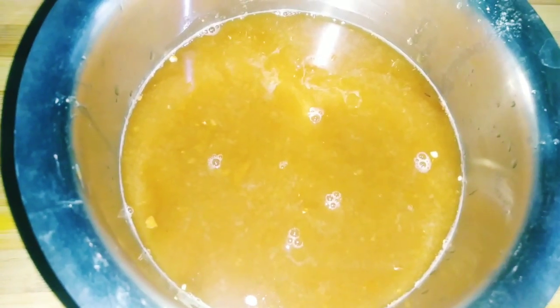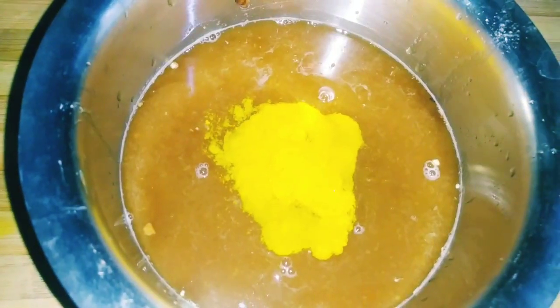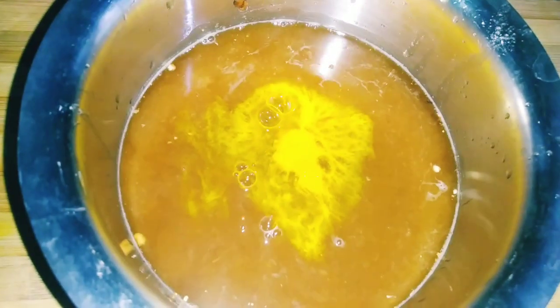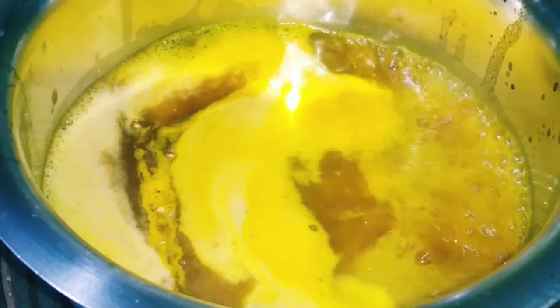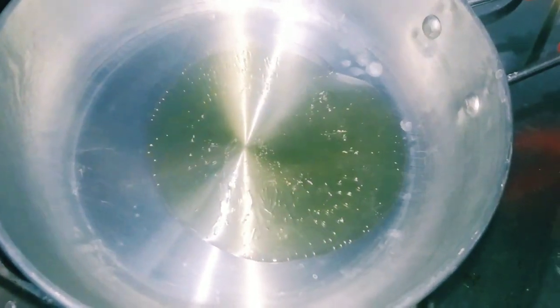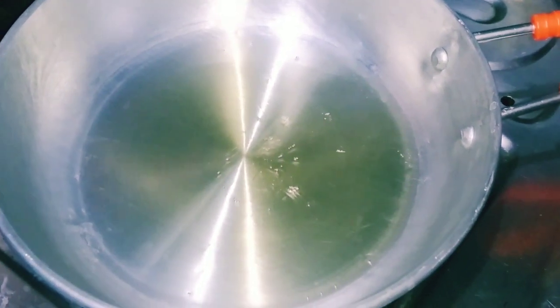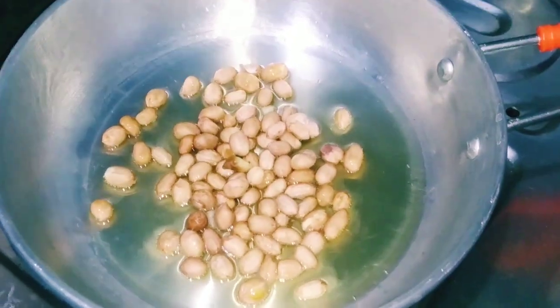I'm going to turn the heat on. Put 1 teaspoon of salt in the pan and put 2 spoons of oil in the pan.